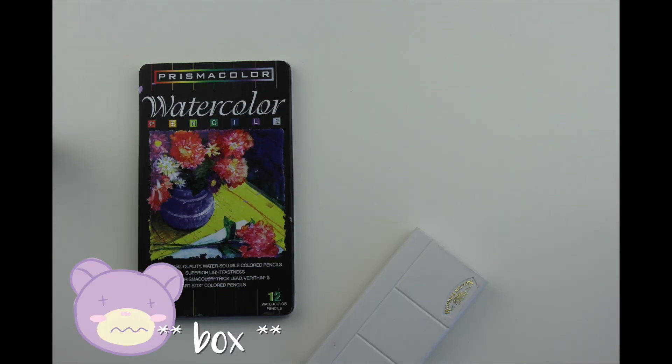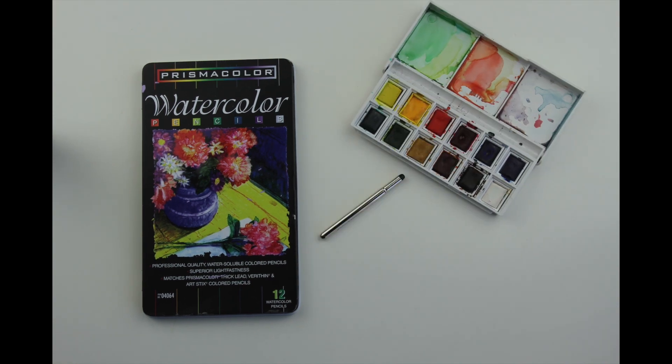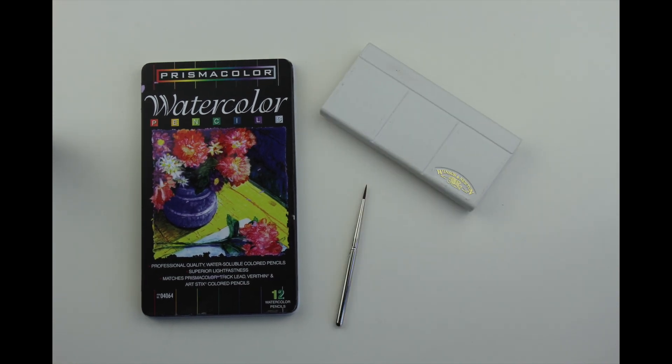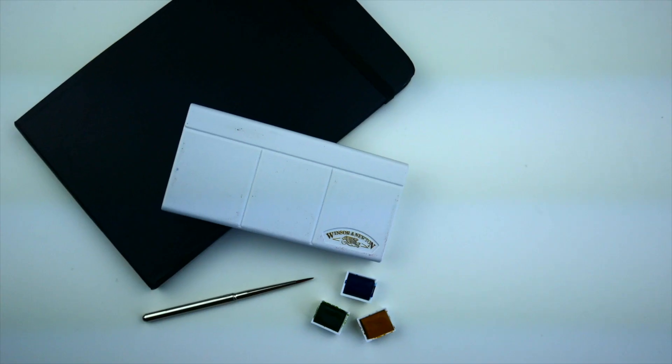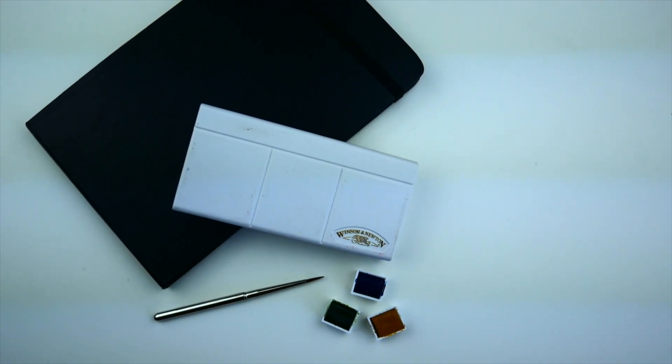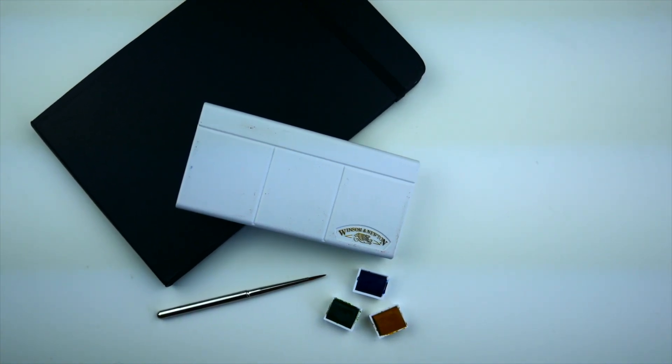Windsor & Newton Sketchers Pocket Box — big thumbs up. But as for the Watercolor Moleskine, only if you really want a landscape-oriented watercolor journal. I'll have Amazon links to both of these items in the description in case you decide to purchase either. Hope this video helped!